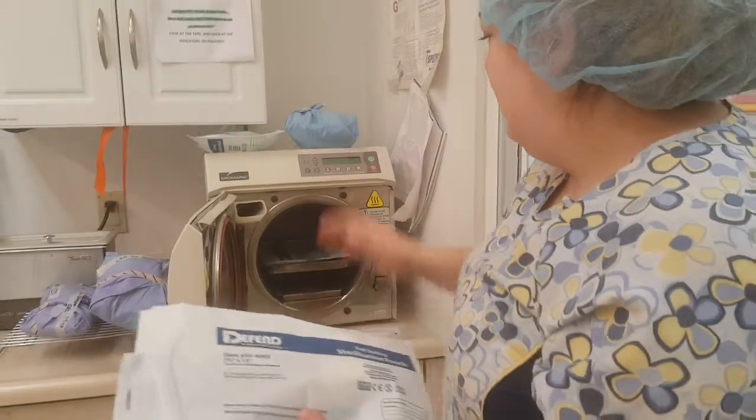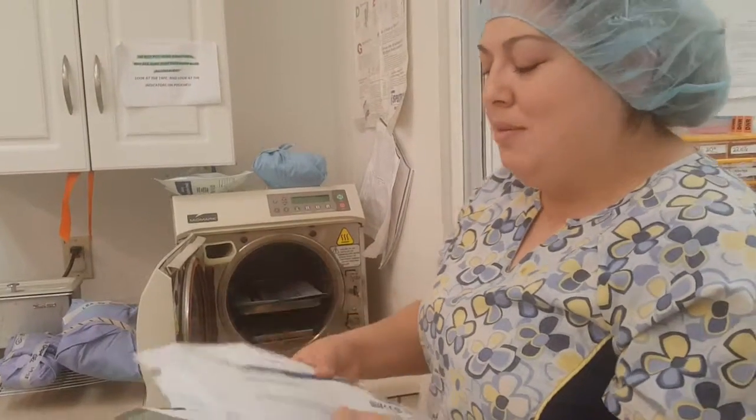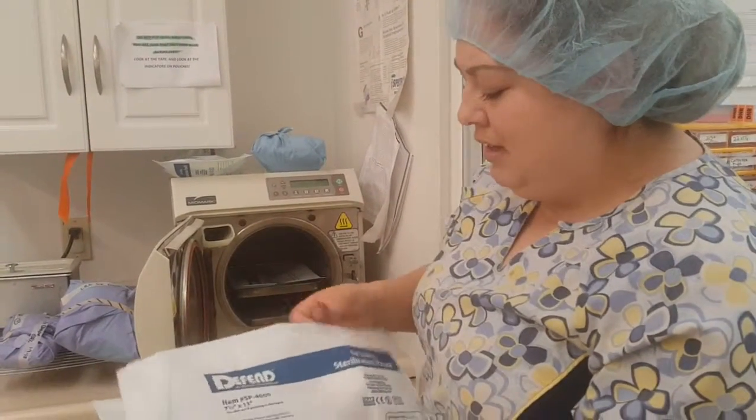You don't want to stack stuff on top of each other because the steam won't rise and you won't be able to get things sterilized properly.